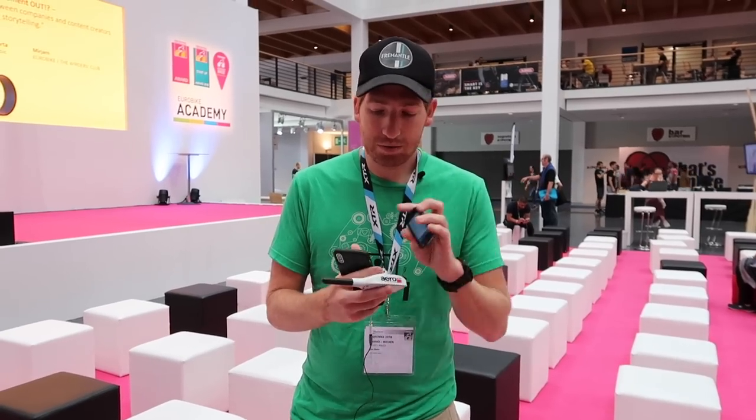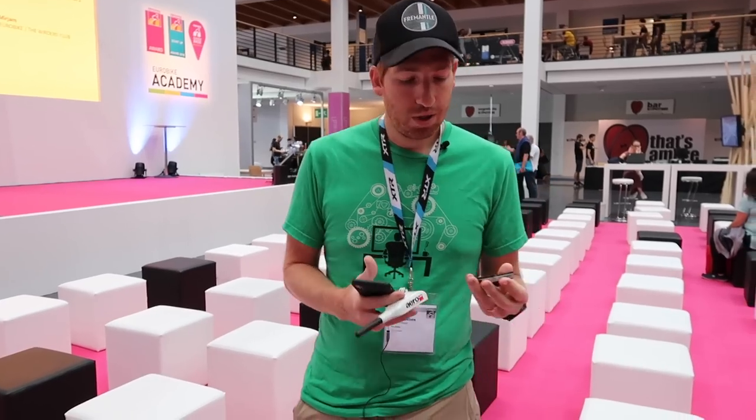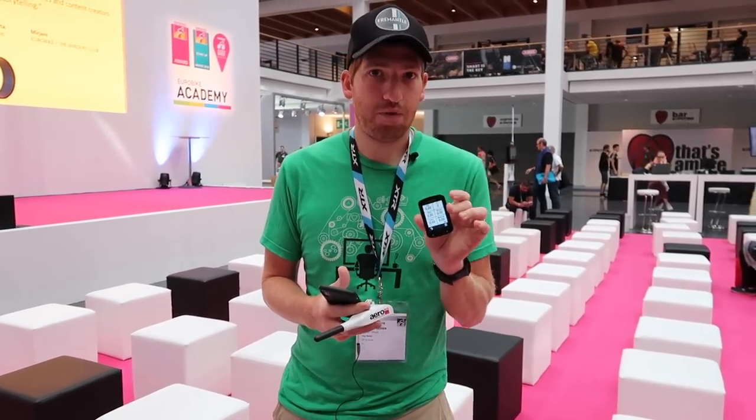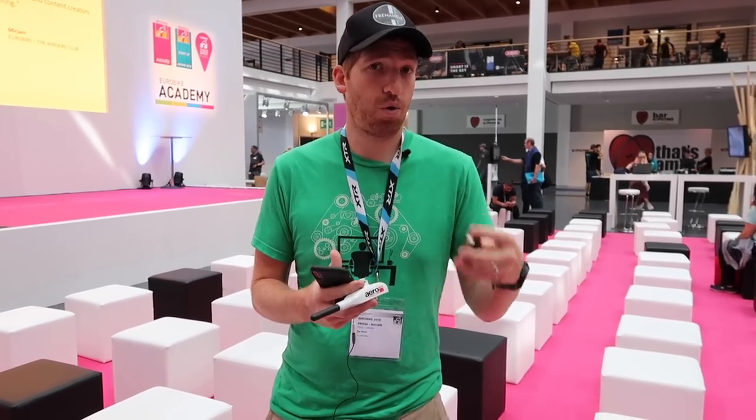For a normal consumer, what's going to happen is this sensor will broadcast those metrics — so your real-time CDA, which is essentially how aero you are, as well as other things like wind and wind angle — to your Garmin via Connect IQ. That data is sent to your head unit, and then you can record it, display it, and analyze it after the fact in different applications.